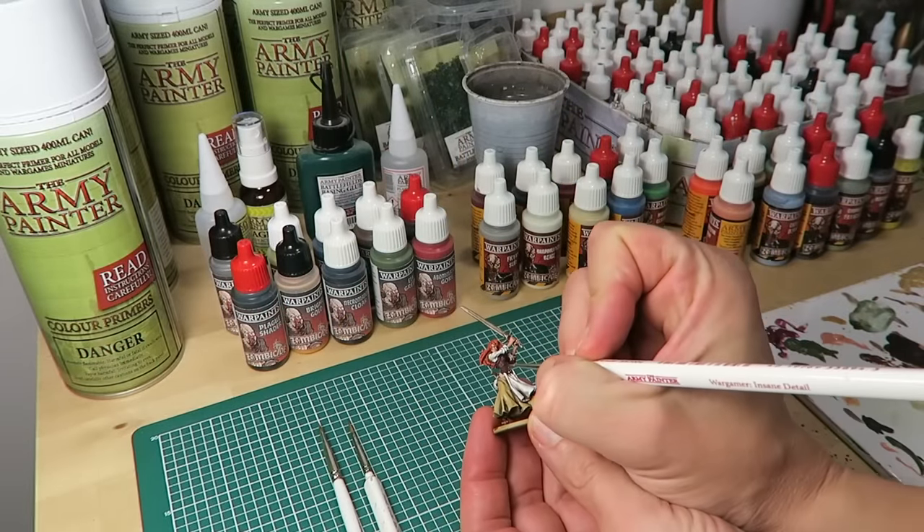And with that, Nelly the Barmaid is almost done — well, almost. As with all the models in these tutorials, Nelly is based for gaming, so you need to protect it. For that we recommend you use Aegis suit satin varnish. Spray from a distance of about 30 centimeters — longer than with the color primer. Give a few thin coats, leave to dry, and you're done. Don't forget to empty the nozzle just like you did with the color primer. That's it — Nelly the Barmaid from start to finish, all done.